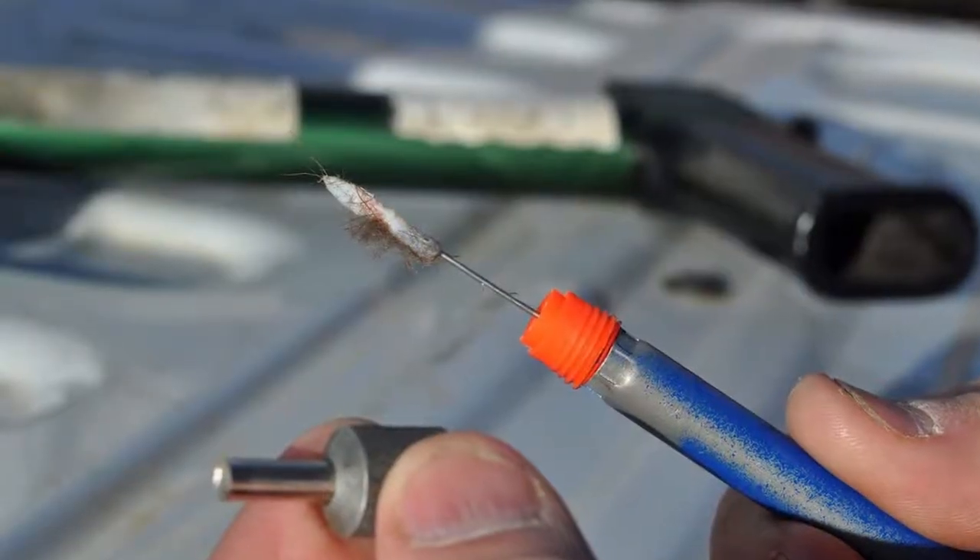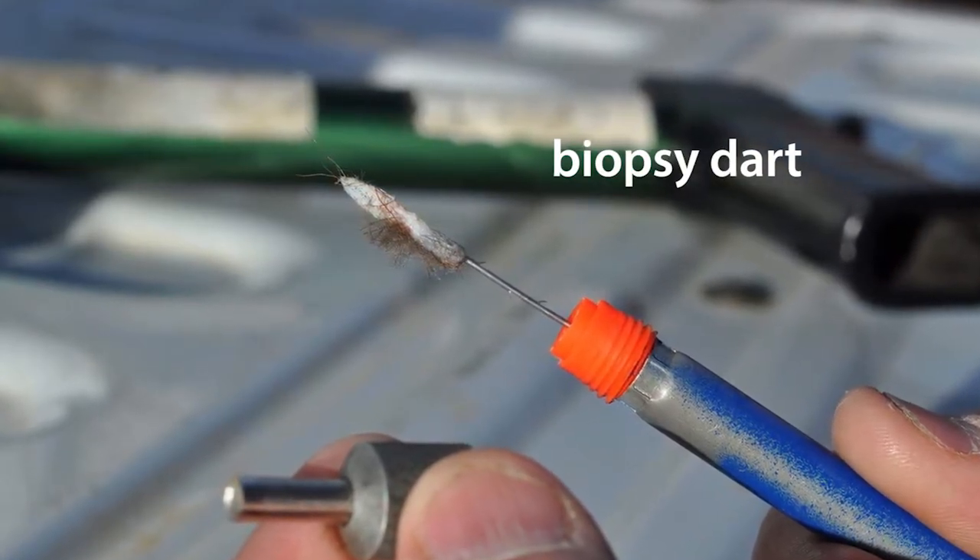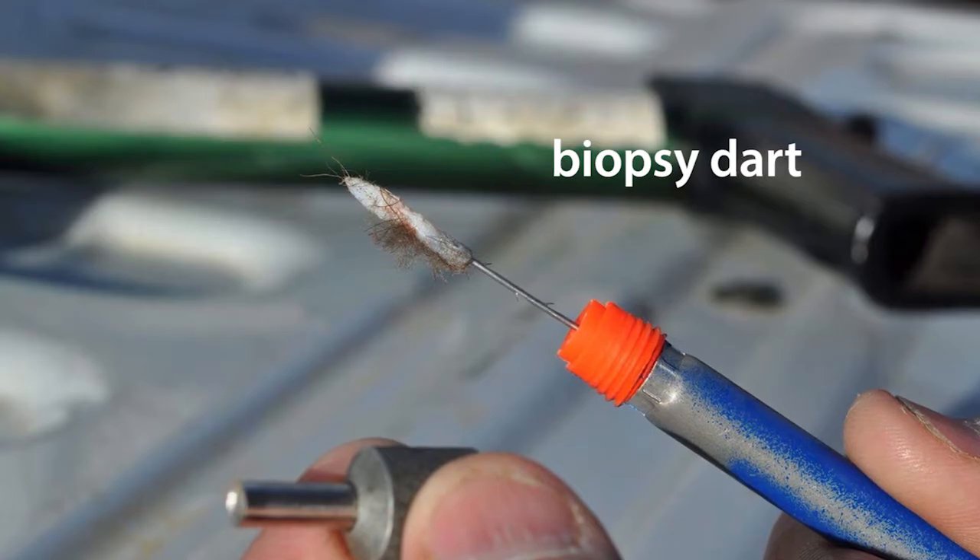Biopsy darts consist of a sharpened metal cylinder with a barbed needle in the end which punches out a little section of the tissue. The barbs grab onto the tissue and when the dart bounces back out, it pulls a little chunk of tissue with it. We then go and retrieve the dart and we have our tissue sample.